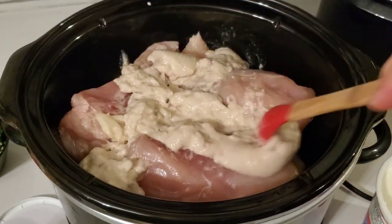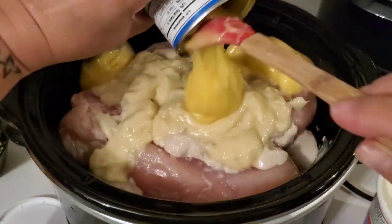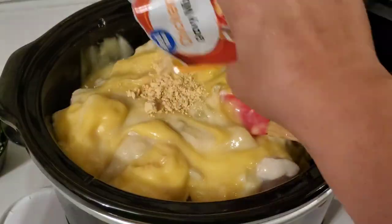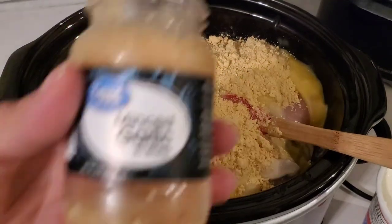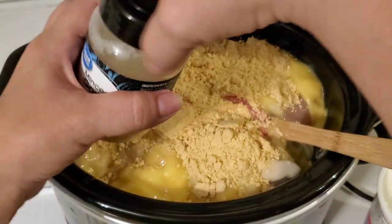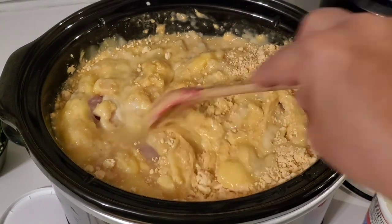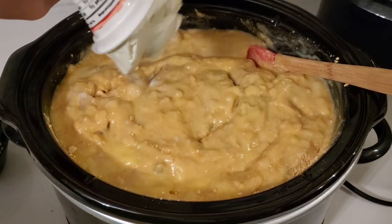The next dinner is also a crockpot meal — more of a dump and go type. I have some boneless skinless chicken breast in the crockpot and I'm adding three different cream soups: cream of celery, cream of chicken, and cream of mushroom. I also have two packets of chicken gravy and I just stir that all in with the soup mixture. I rinsed out my minced garlic jar with a little water to get all the bits and added that right into the pot as well.